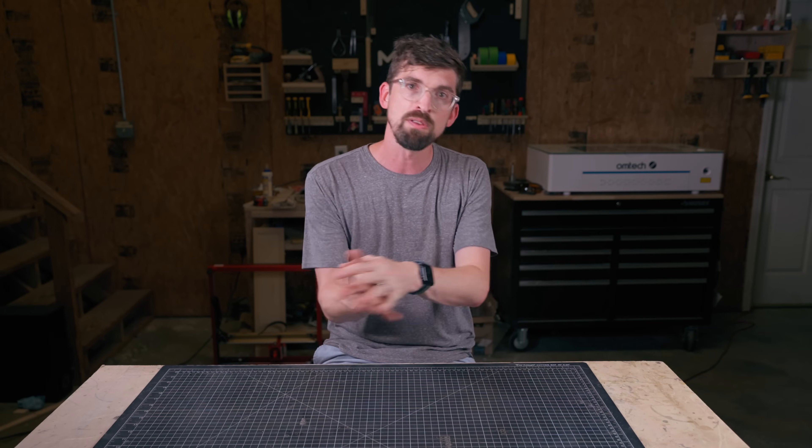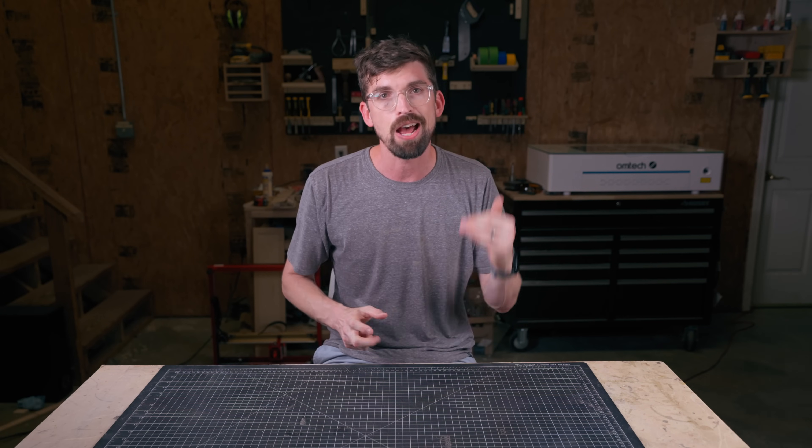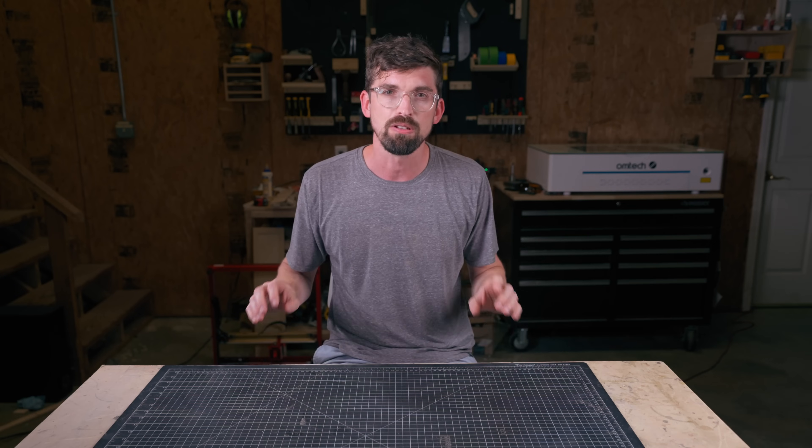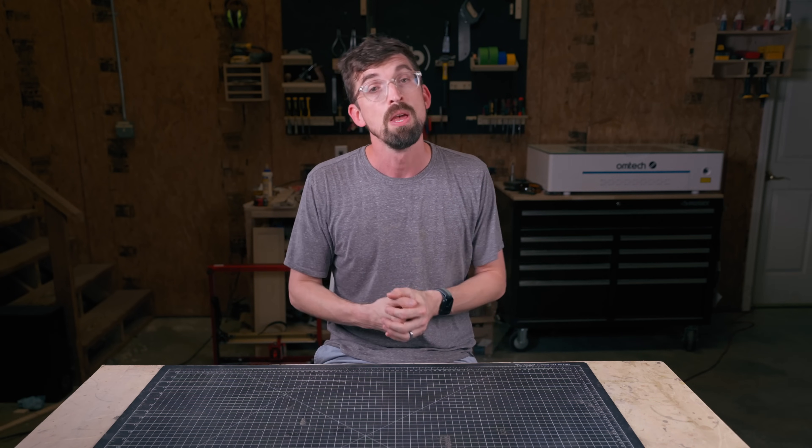Right up there is a full playlist of all the machines I've reviewed that I would recommend if you want to dive deeper into individual details. If you do wind up getting one of these machines, I would love to know. Until next time, go make or break something in your shop — see you guys.